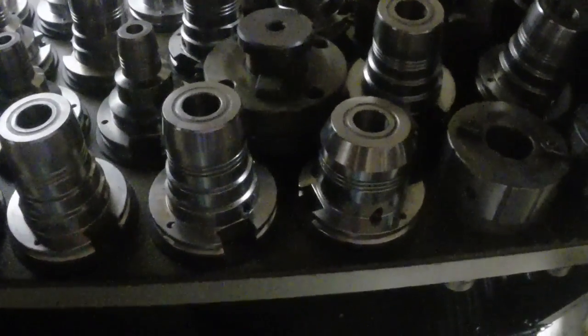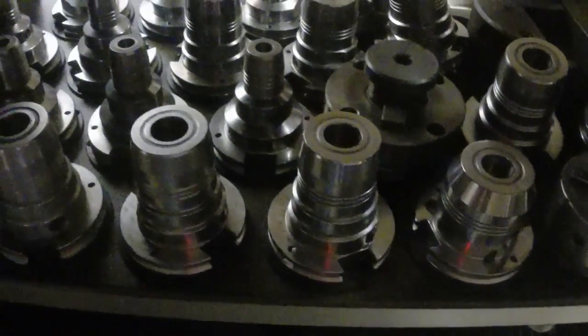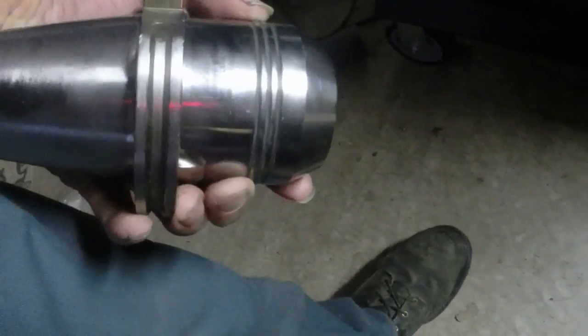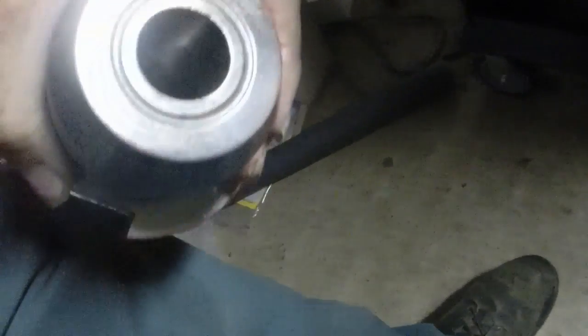These are what tooling it'll use. One here is a Gühring — I think is how you say it. Yep, Gühring 25mm. And these are hydraulic tool holders.